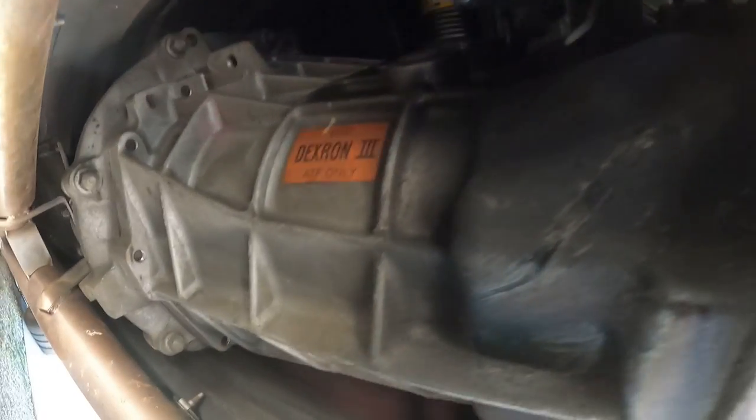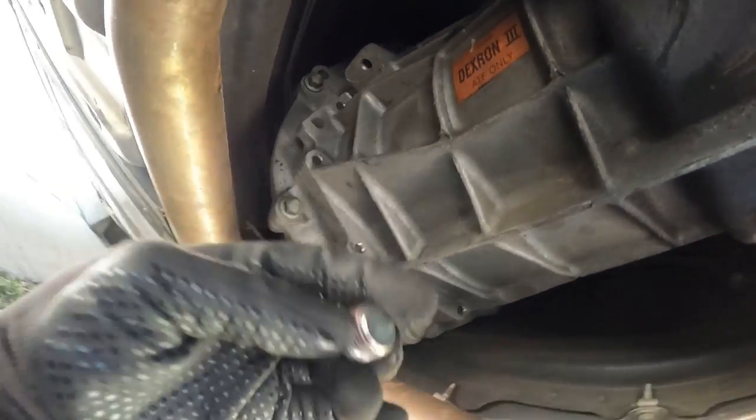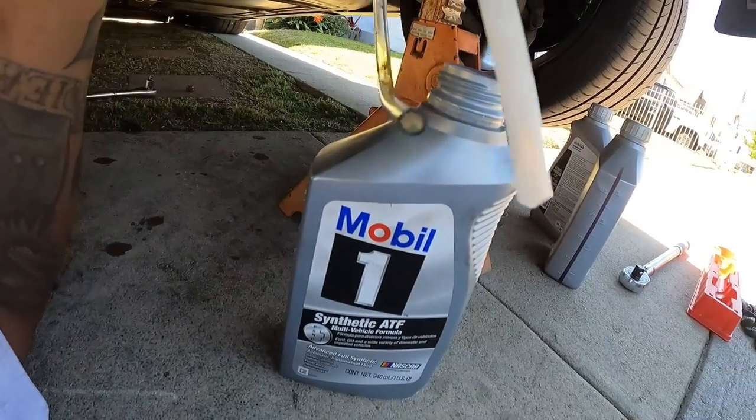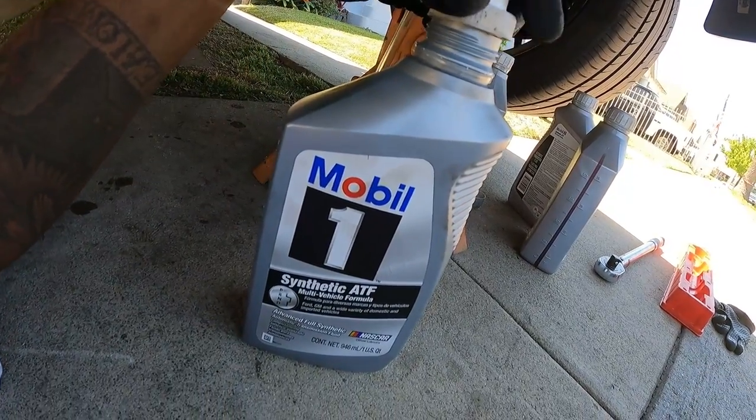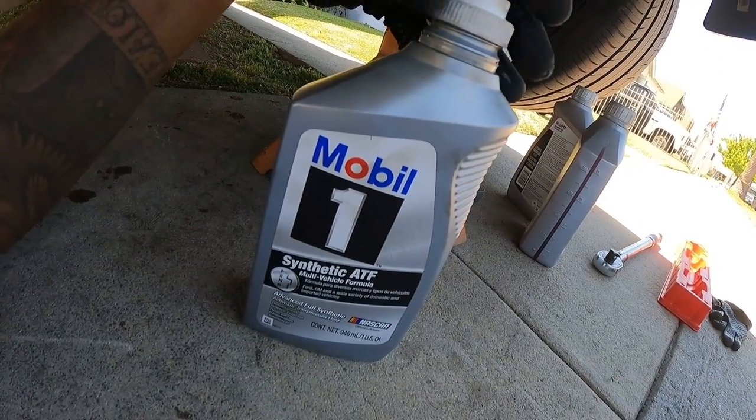Here's the fill plug. This right here is my skip shift eliminator - it eliminates that one-to-four shift that kicks in. They did that on these cars to meet gas mileage demands from the government. I actually put it on because my reverse lockout got stuck closed. You either end up with it getting stuck open or closed - you prefer closed, because if it's open you might accidentally shift into that on the highway trying to get into fifth gear.